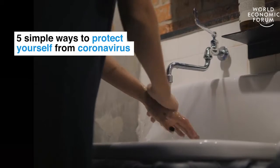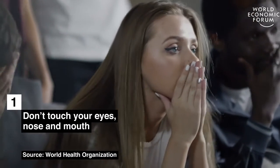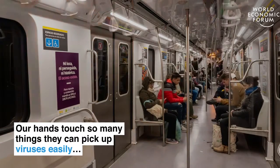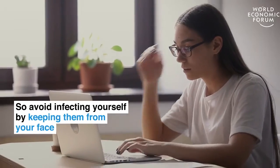Five simple ways to protect yourself from the coronavirus. Don't touch your eyes, nose, and mouth. Our hands touch so many things, they can pick up viruses easily, so avoid infecting yourself.